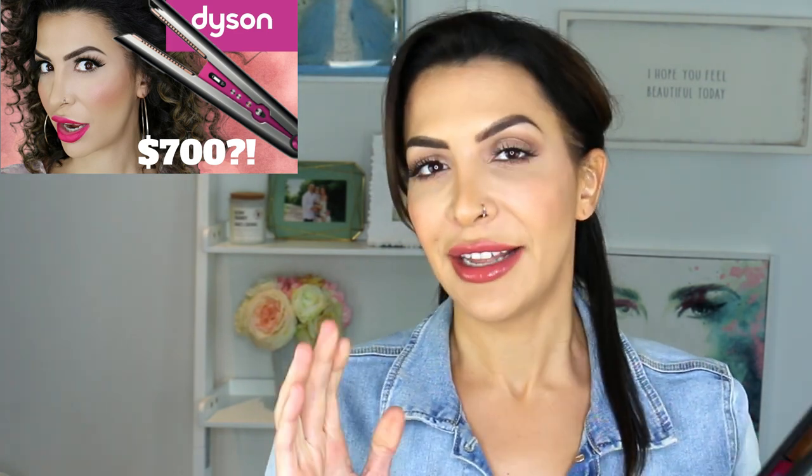I have done a review of this Dyson flat iron already on my channel. If you guys want to check out that video next, I highly recommend it. I go through all of the individual features, everything that it claims to do, a list of pros and cons, and I also straighten my very curly hair with it to see how it works on an actual very curly texture. So if you want more information on this tool, go check out that video next.